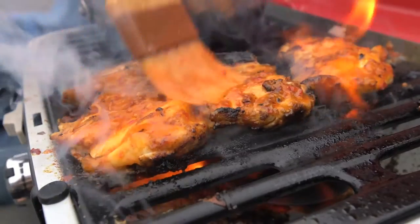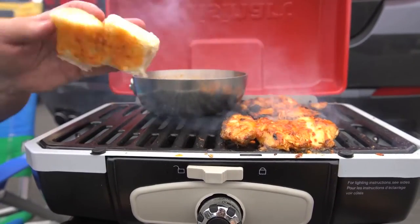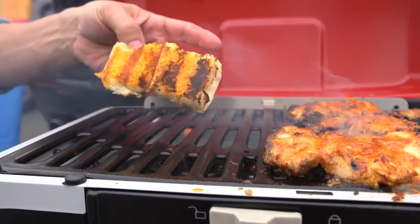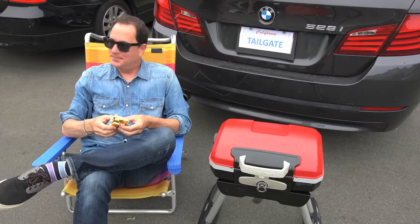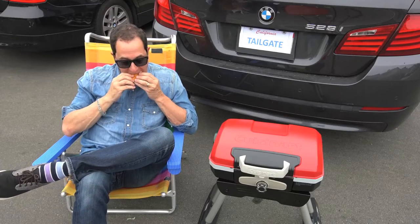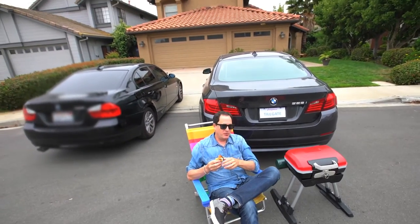But the real fun begins. Brush a little of the chili butter sauce on a Hawaiian roll and put it on the grill. And when it's beautifully toasty, add some mayo, some shredded lettuce, and the chicken. Then just sit back, take a bite, and be happy. Because who doesn't love a tailgate? Even if it is just in front of your house.